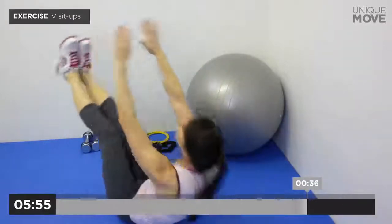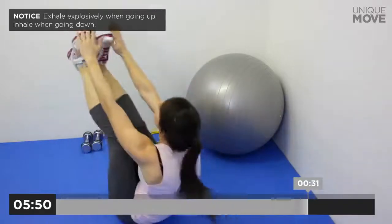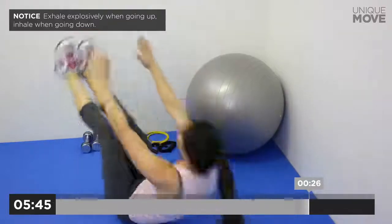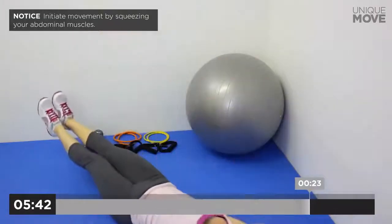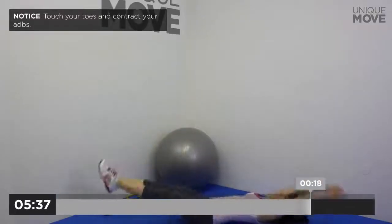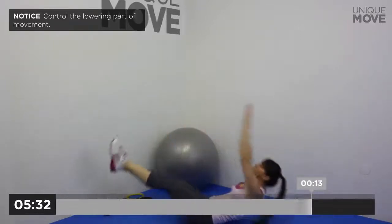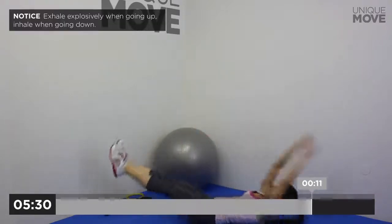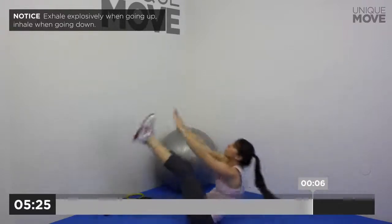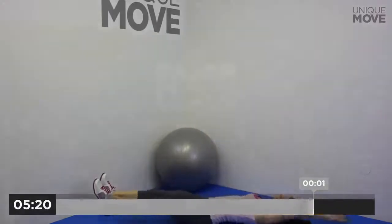V Sit-ups, 40 seconds. Exhale explosively when going up, inhale when going down. Initiate movement by squeezing your abdominal muscles. Touch your toes and contract your abs. Control the lowering part of movement. Exhale explosively when going up, inhale when going down. Take a small break in 3, 2, 1.